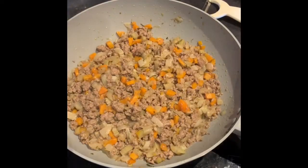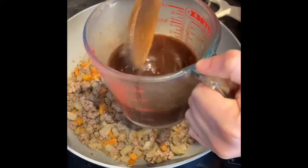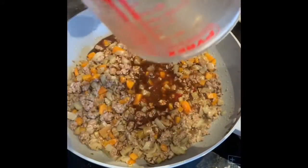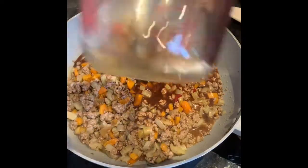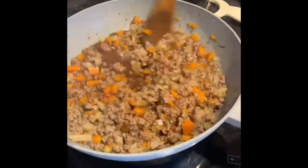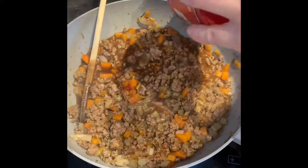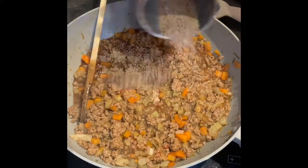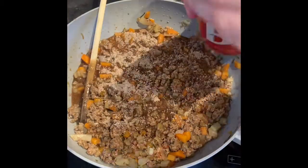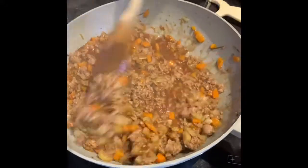Once your meat's browned off, we're going to add in the stock pot, tomato puree and Worcestershire sauce liquid. Then allow that to simmer for a little while. If you like a wee bit of gravy granules, also sprinkle a little bit of that in as well — just a wee sprinkle — just to slightly thicken it up and flavour it a bit more.